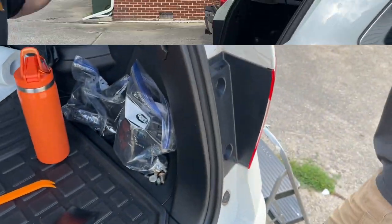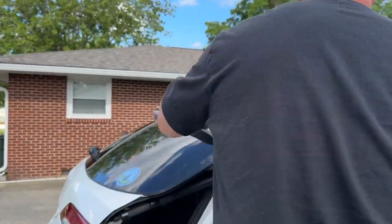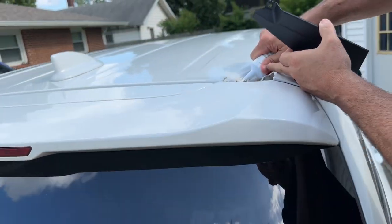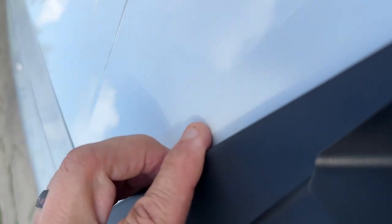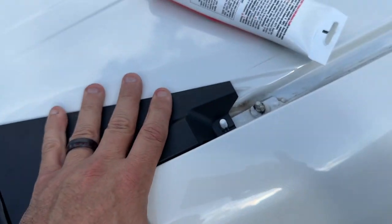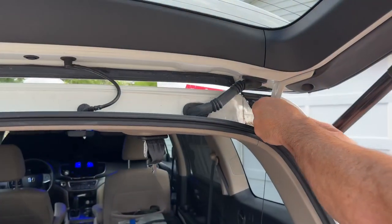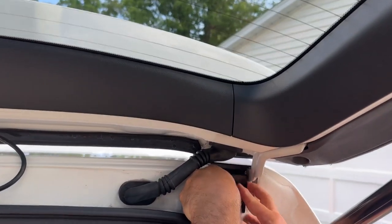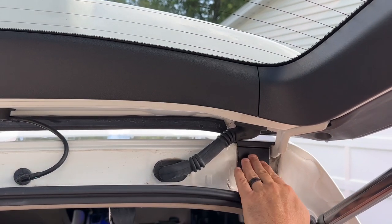I'm going to put some silicone up here and you're going to have to close your tailgate. You can see that, and there's the place where it goes. This is easy — you're just pushing that down on the bolt and it goes into the silicone. That is it. This just goes right in here like that — it just clips in. And that is that.